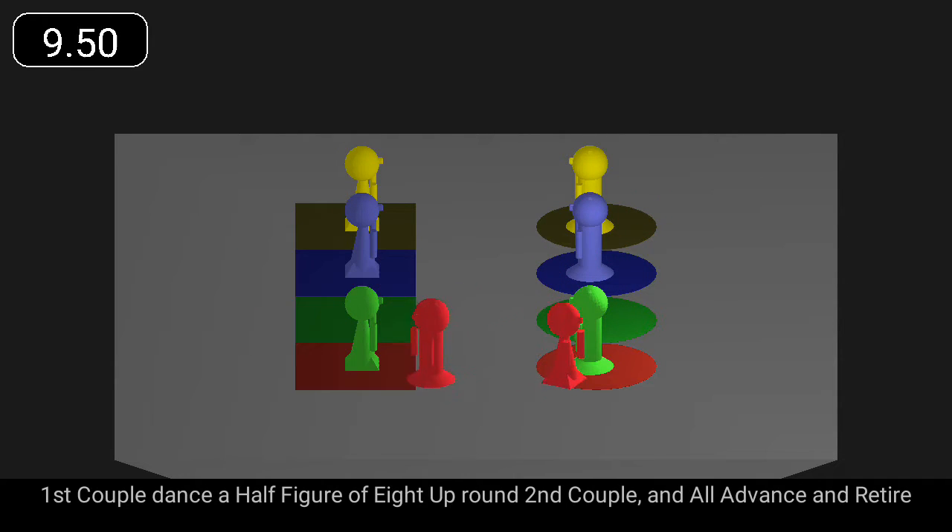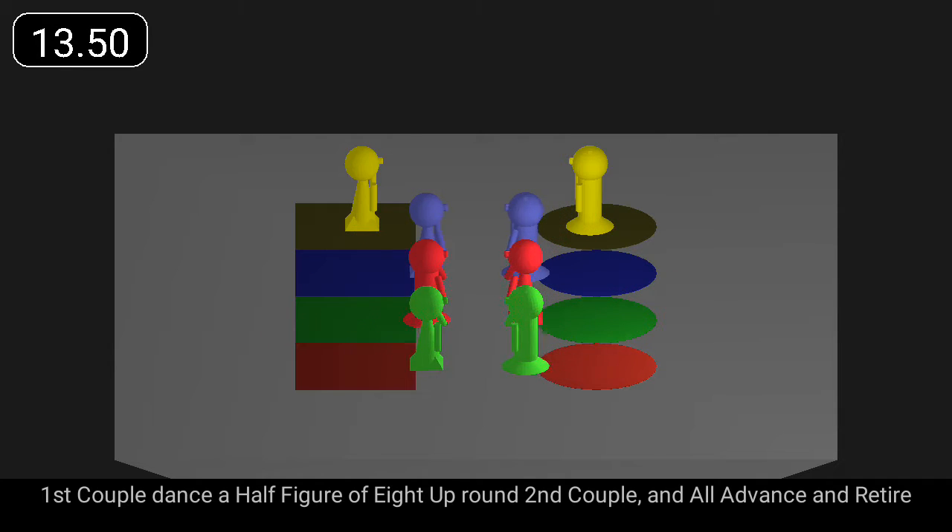First couple dance a half figure of eight up round second couple, and all advance and retire.